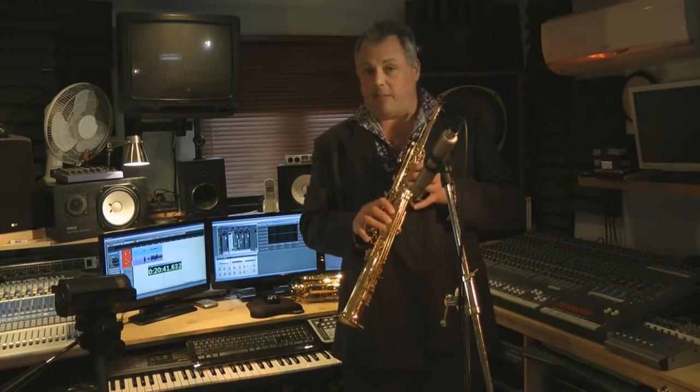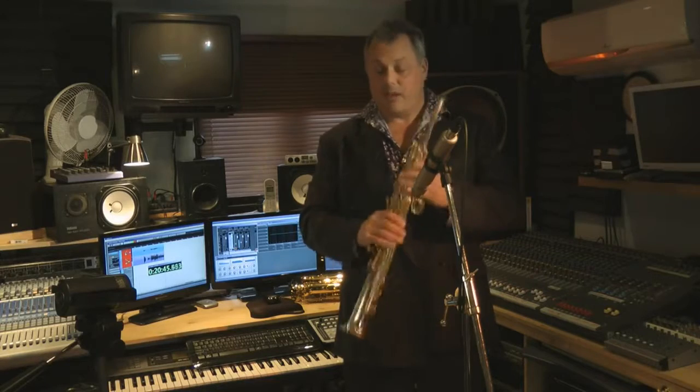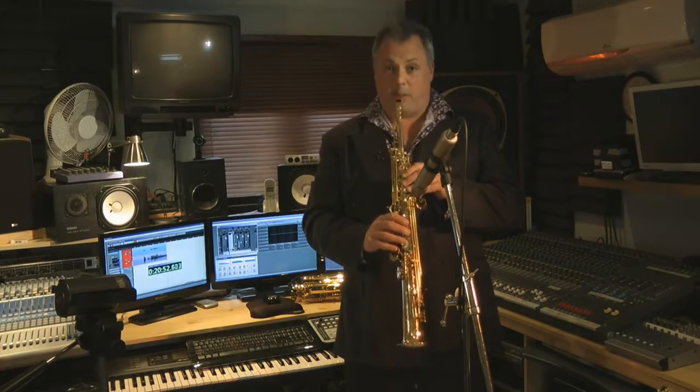It has a redesigned keypad for ease of operation — always very good with the Soprano Sax, where you're taking the weight of the instrument often on your thumb. And it speaks very easily, as does its big brother, the 245 Alto, at the bottom of the range.